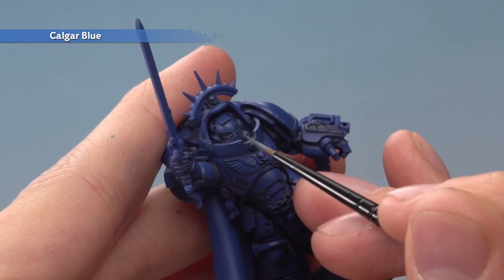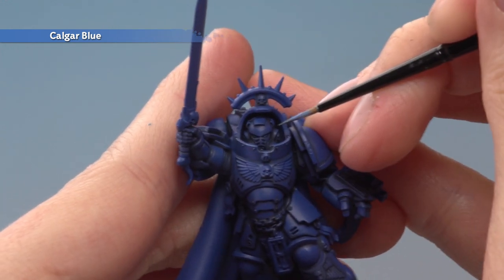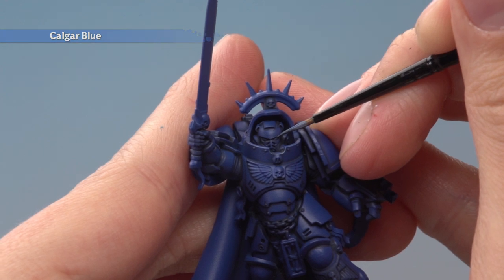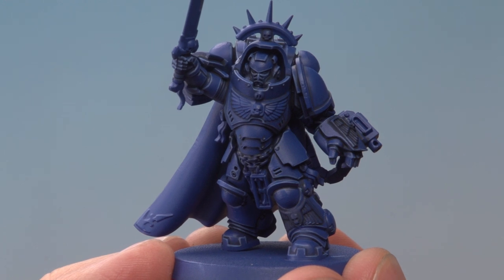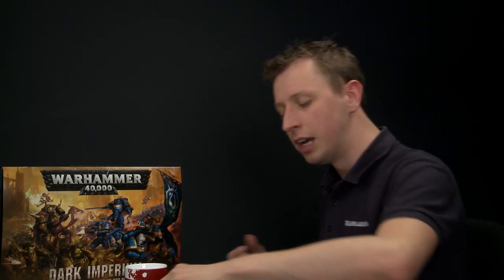Sometimes you won't be able to use that technique of angling your brush because the detail is quite tricky to get to — for example on the helmet — so you need to keep your hands as steady as possible and just follow along those edges. With that edge highlight applied the power armour is looking great. For the bulk of your armour this is perfect, but for your heroes you might want to go a little bit further with Fenrisian Grey.